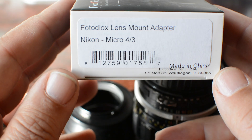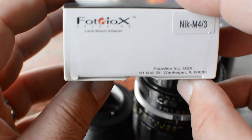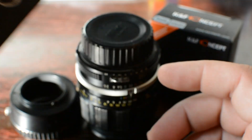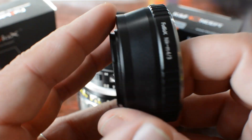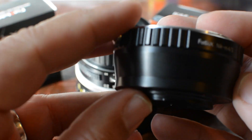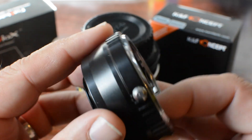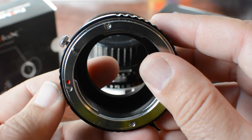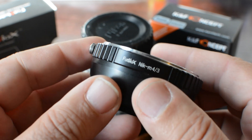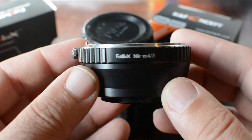Here is the adapter by Photodiox. It's going to allow me to use my Nikkor lens. I have a Nikkor 105mm 2.5 aperture lens — it's a great lens. Manual focus only, as I stated. Even when I put it on my Nikon D7100, I can only use it via manual focus.